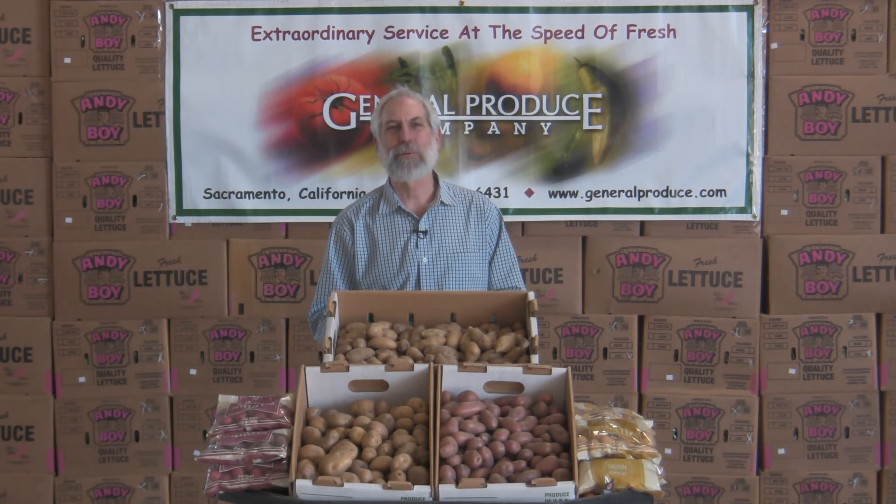For more information, contact us at General Produce. And that's the Produce Beat.